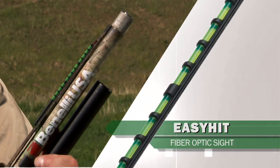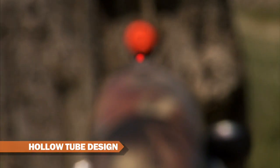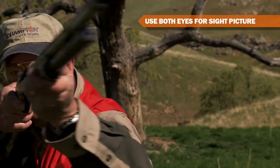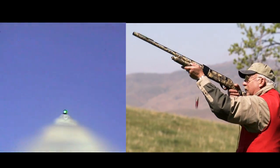This fiber optic sight attaches easily and its low profile will not change your point of impact. The hollow tube design helps shooters use both eyes when acquiring a sight picture. It stops head lifting and eliminates eye dominance problems.